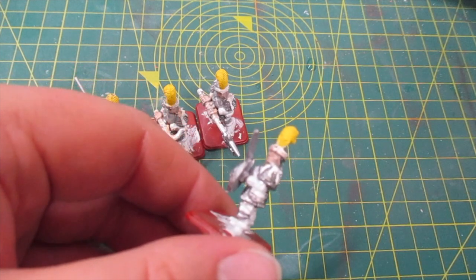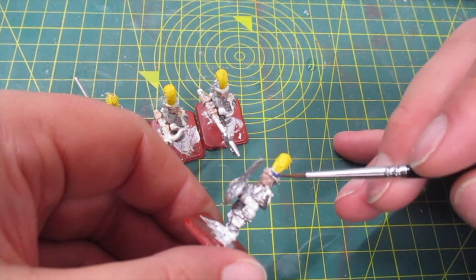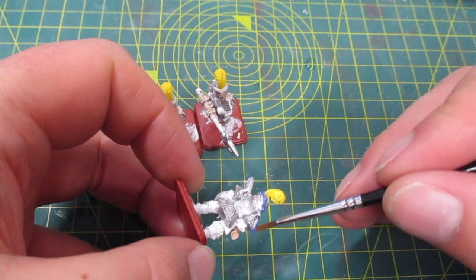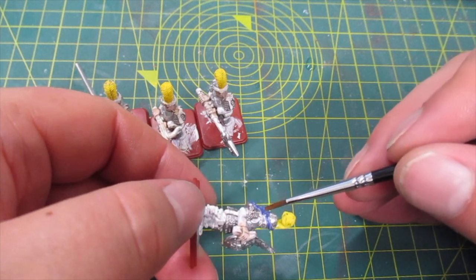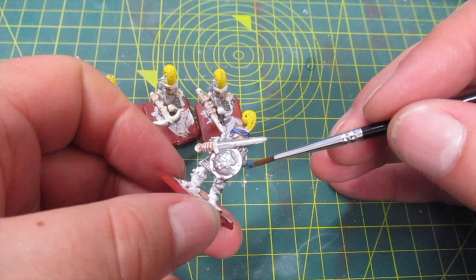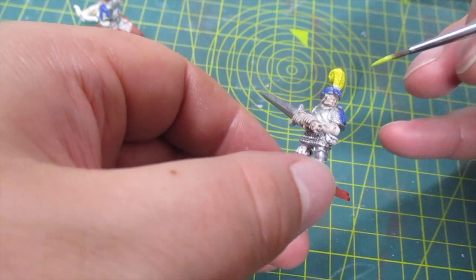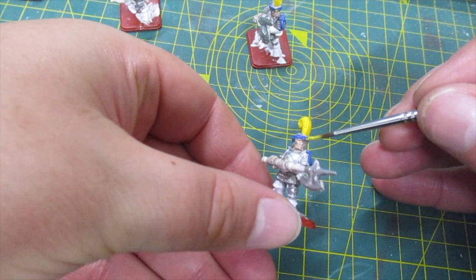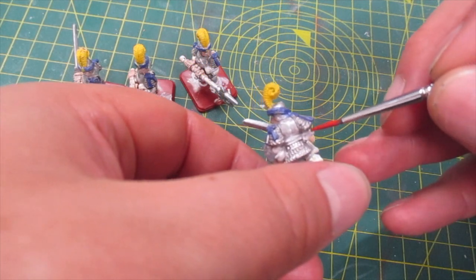Then moving on to painting the blue ribbons around their heads and on their shoulder pads. Then moving on to painting the black bar. Not forgetting the yellow emblem on the front of the helmet. And now to paint the red fabric under the armour.